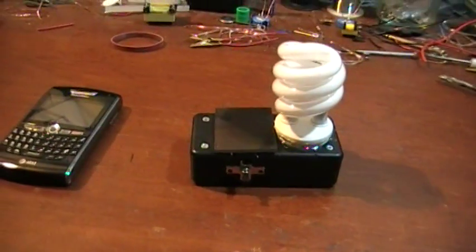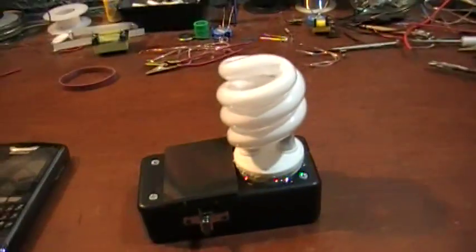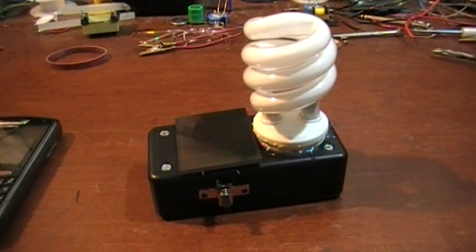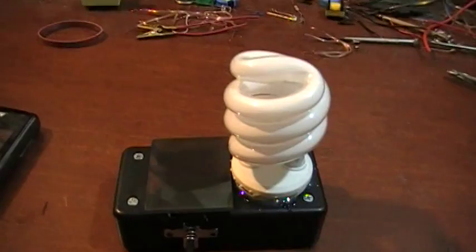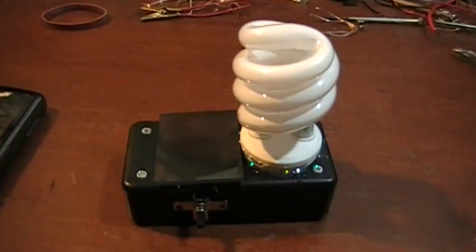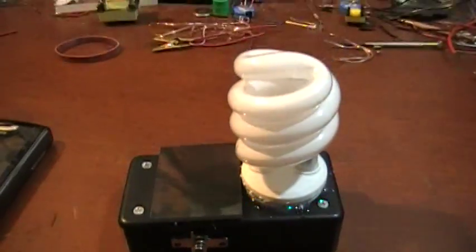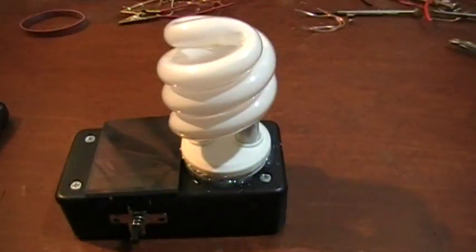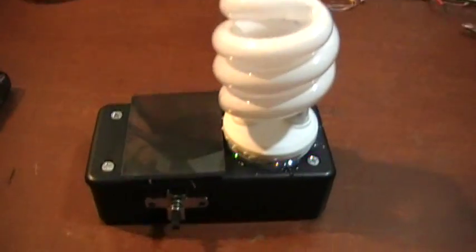Here I have a replication of a user named LidMotor. He did a little CFL light that is run off a Fuji circuit. The Fuji circuits do work — they work pretty good. The only problem is they don't last very long. This one will last about 2 hours on one AA battery.